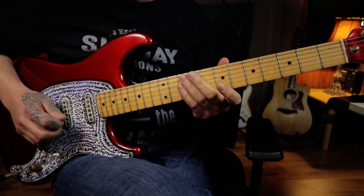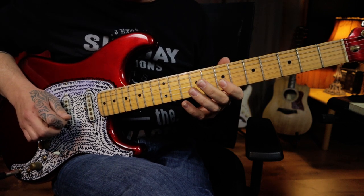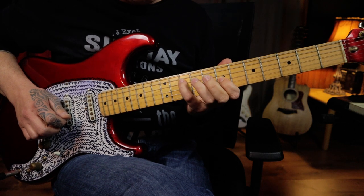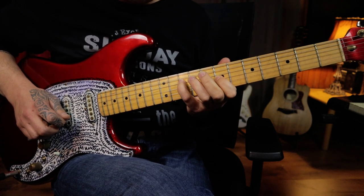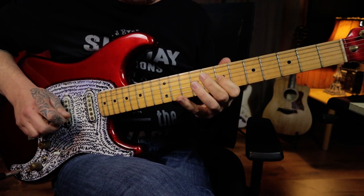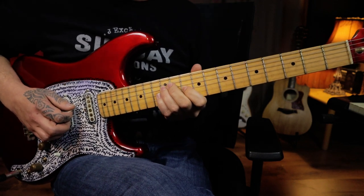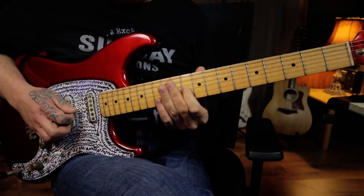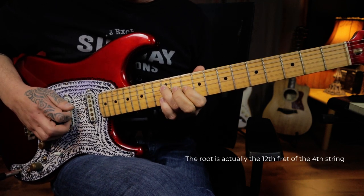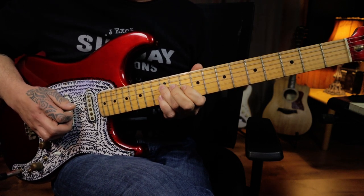Moving on, we're going to start this next little section with the hybrid picked open first string. You're going to hammer on to the seventh fret of the third string, hammer on to the tenth fret of the fourth string. Then we're moving up to a little minor third interval shape rooted on the tenth fret of the third string. You're going to pick across those two strings once and slide up two frets, plus a little chromatic line as well.